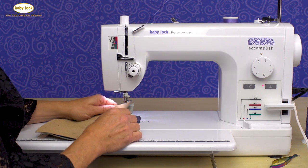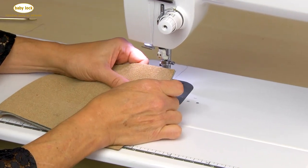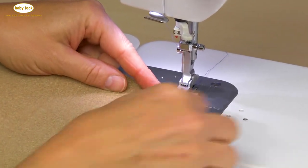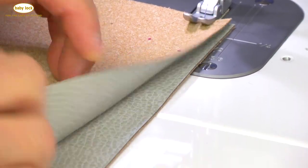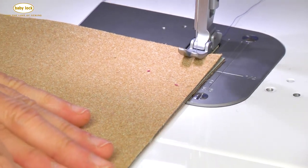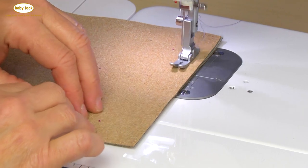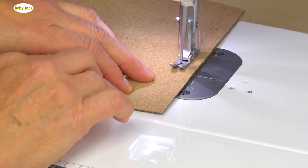I have some marine vinyl — you can see this is the vinyl part and it's got a heavier, almost corky background. Again, I'm going to use that same half inch seam allowance, and I have no pins — this is where you would really see a pin poke holes or mar fabric — and I have no binder clips. I'm just going to go ahead and sew here, taking my time. Remember, the more you press on the foot control, the faster the machine goes.